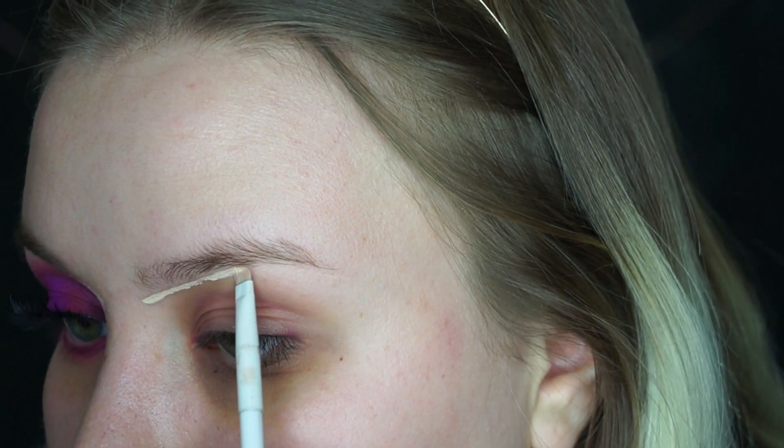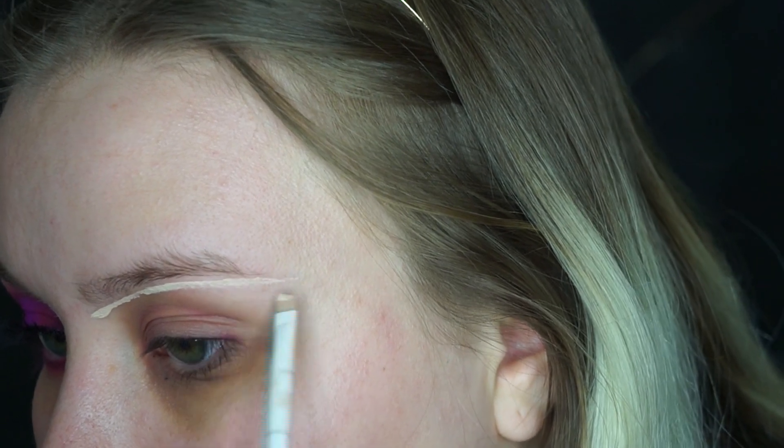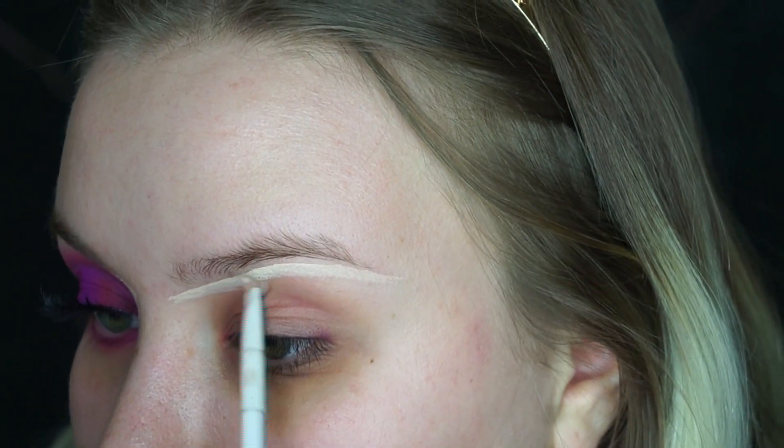So let's just ignore my under eye circles. I've also been doing this technique where I do my eyebrows last. So I'm going to take my Tarte Shape Tape Concealer and draw a line under where I usually carve out my eyebrows, but we're just going to be underlining it and then I'll prime my eyes with the same concealer.